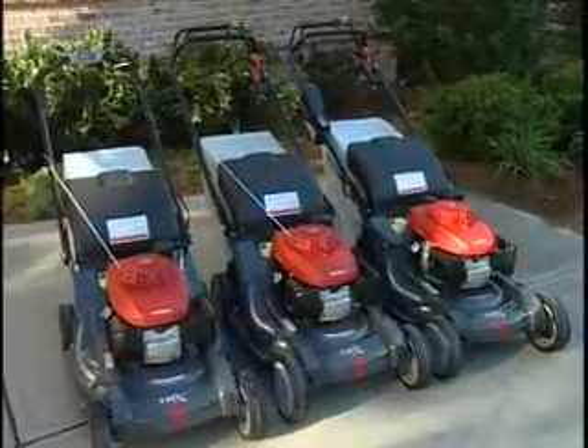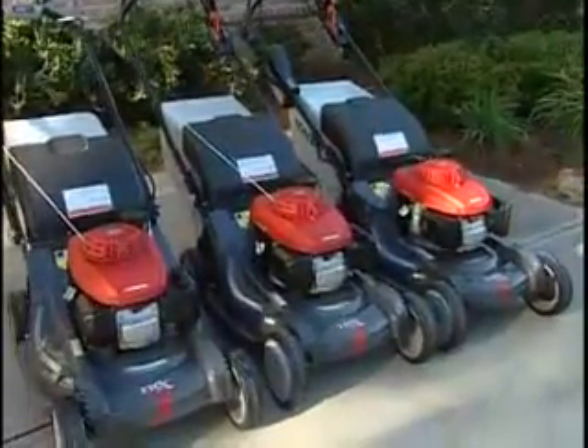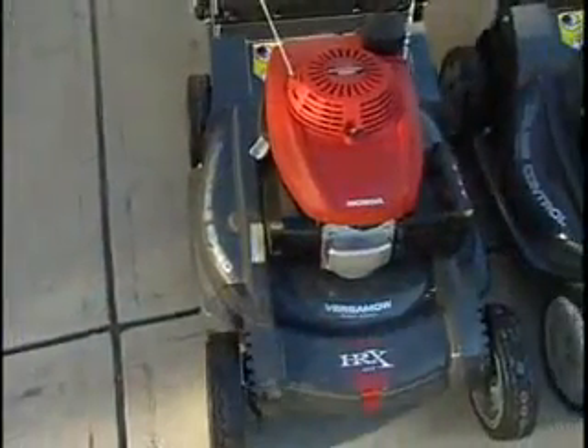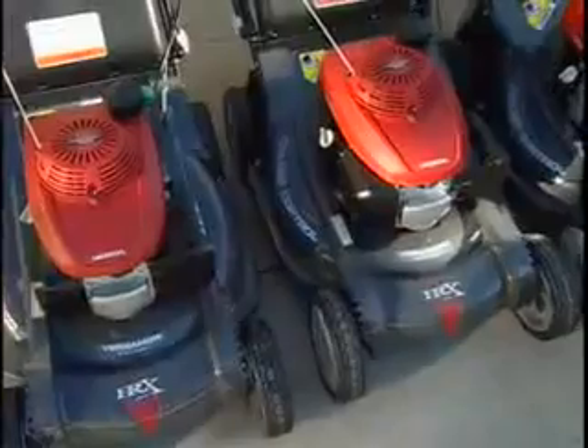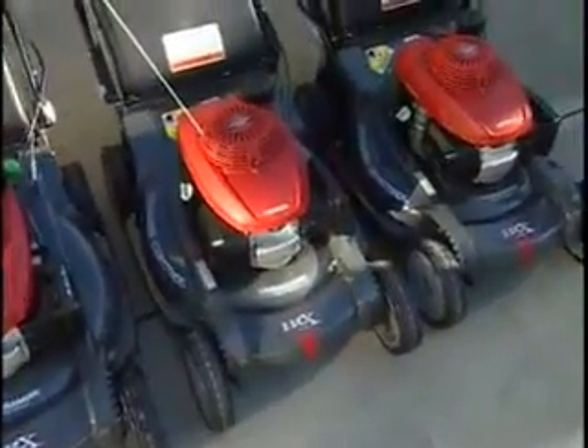Premium customers will appreciate Honda's revolutionary HRX series — the next level in lawnmower technology. This line of mowers provides the ultimate in cutting, mulching, and bagging features, along with a more powerful engine, unique transmission, and a mower deck unrivaled for toughness.